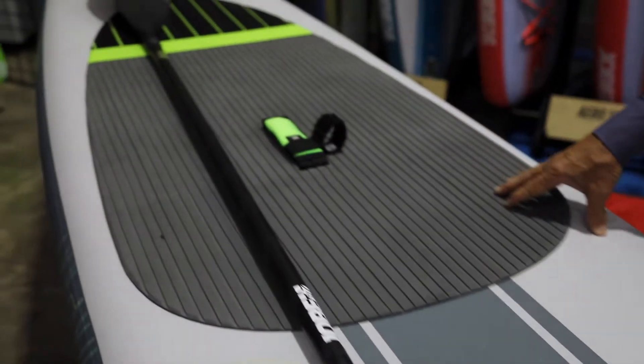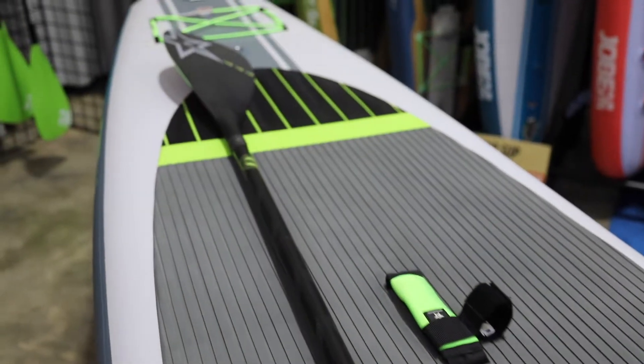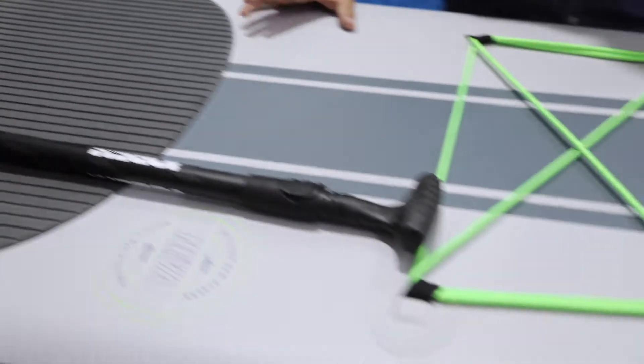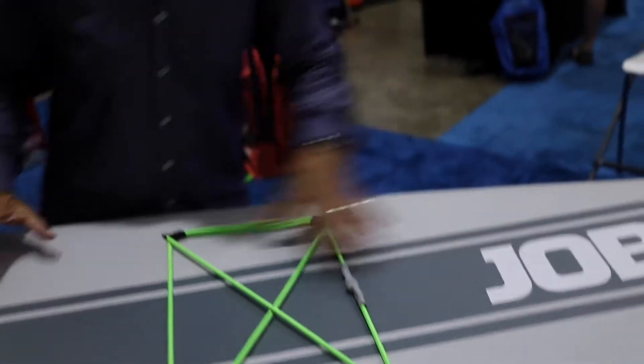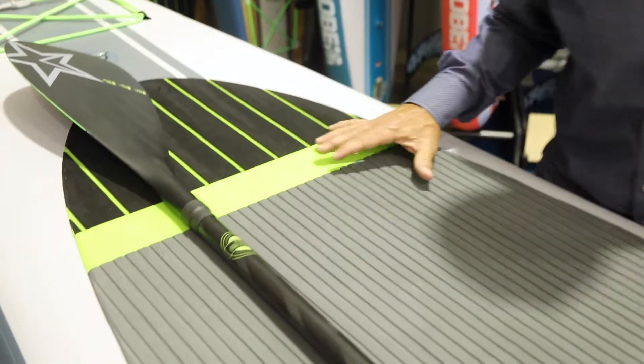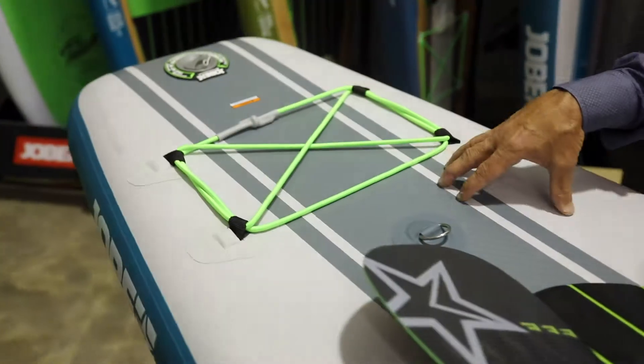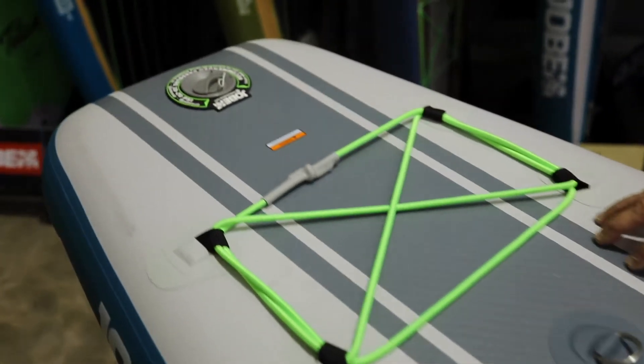Some of the features we offer in this board: we offer one of the highest thread counts of drop-stitch material on the market. What that does is allows the board to become more rigid as your inflation goes up. We have a high capacity for inflation on this board — 20 PSI. Standard in the industry is 15. We've also created a board that is lighter in the marketplace than what we find from a lot of competitors.